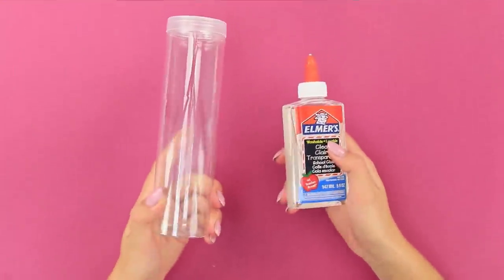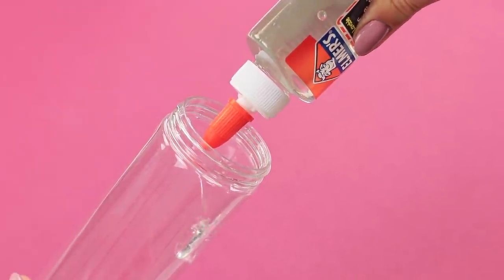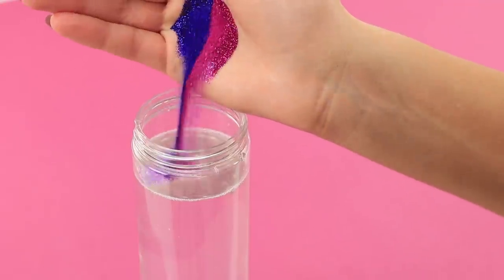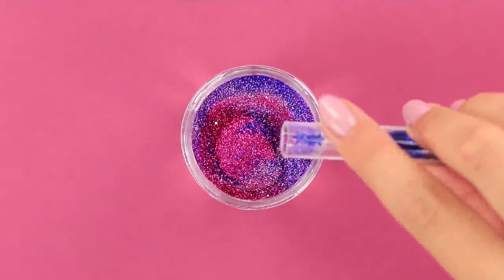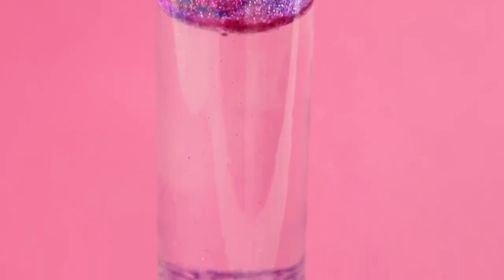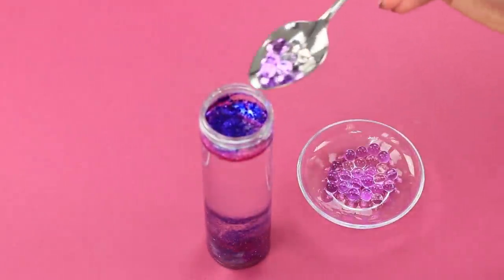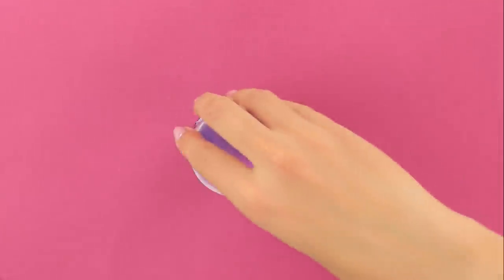For this idea, take a plastic flask and clear glue. Squeeze the glue into the flask and add water. Pour multicolored glitter into the flask and add shiny stars. Adding glue increases the density of the water and makes it more viscous, so the sequins move smoothly. The last touch is to add Orbeez. Close the cap tightly.